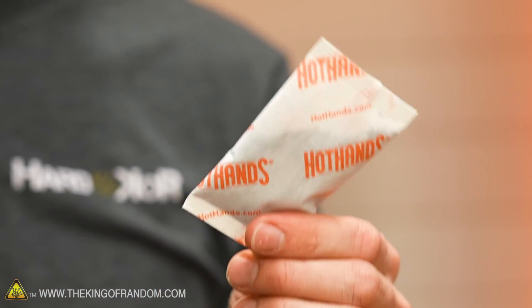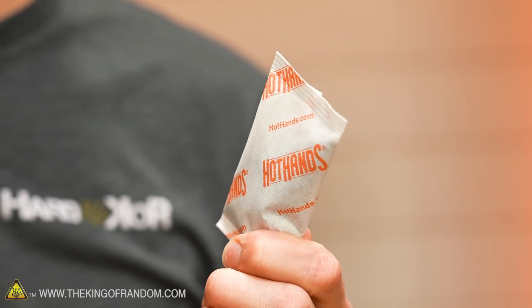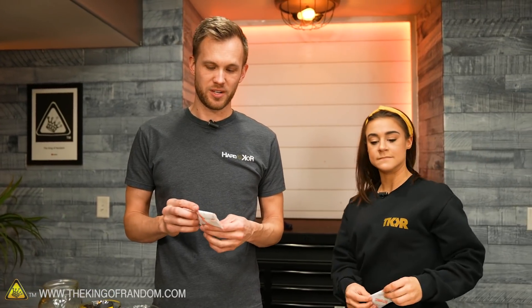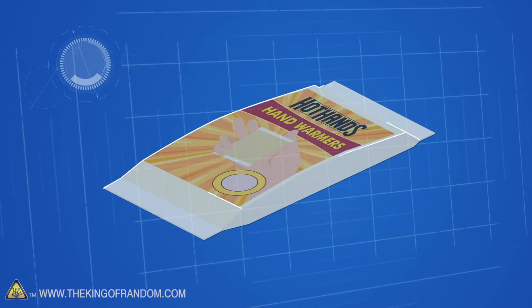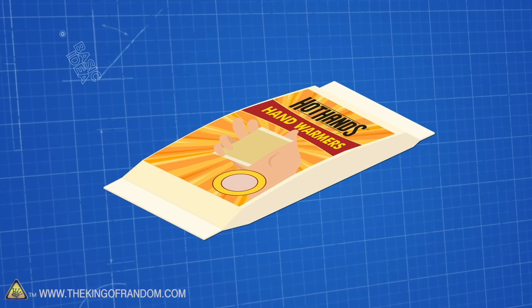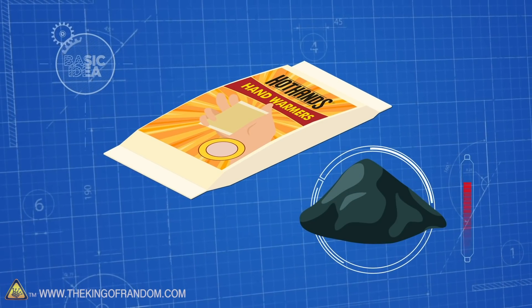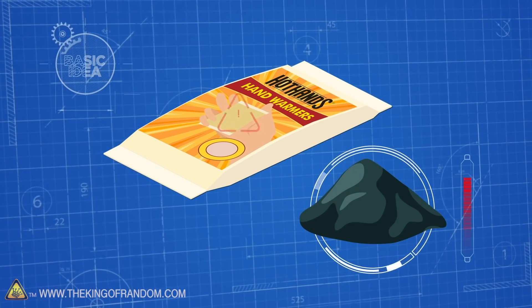Today, what we want to do is see what happens if we increase the oxygen content around these. Oxygen in the air we're breathing is somewhere between 18 and 20%, and we want to see what happens if we expose these to 100% oxygen. Here's the basic idea: we have hand warmers and we want to check out the reaction of the iron and pure oxygen, see how hot we can get them, and if we can make them exceed the temperature on the packaging.